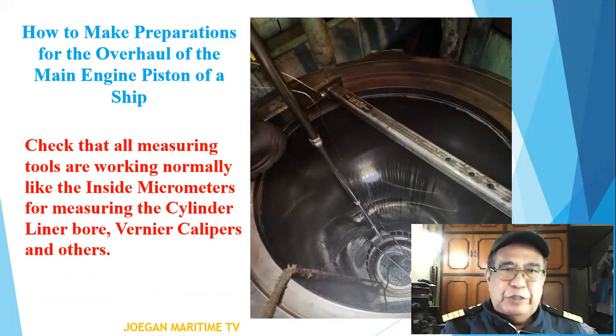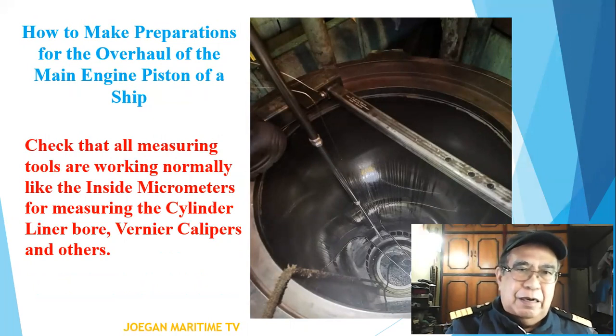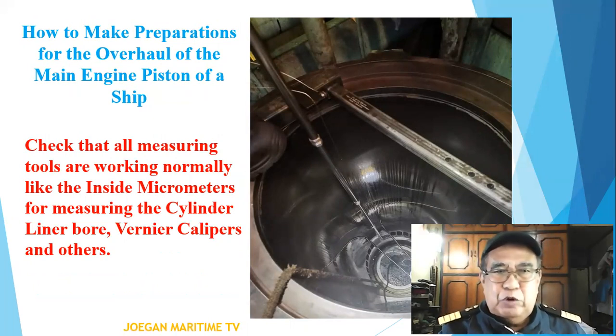Check that all measuring tools are working normally, like the inside micrometers for measuring the cylinder liner wear, vernier calipers, and other measuring tools.